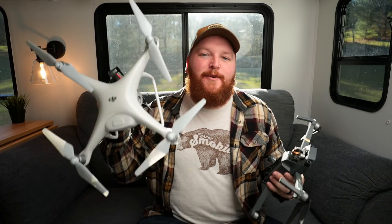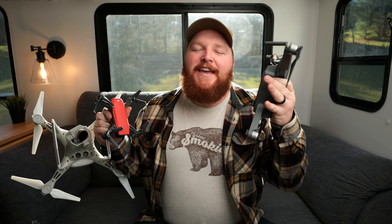Let's talk about drones. Big ones, medium ones, little ones. Today we're going to talk about each of them and figure out which one might be the best fit for you, coming up.